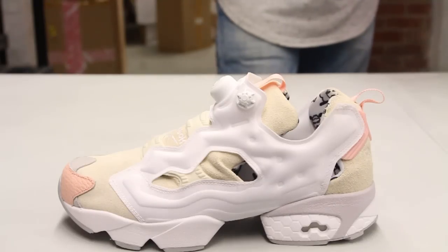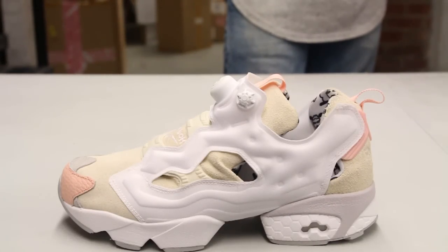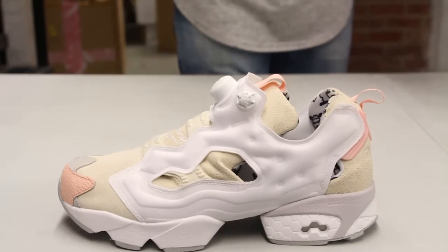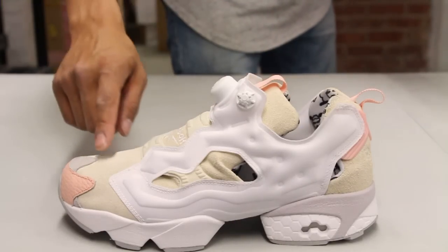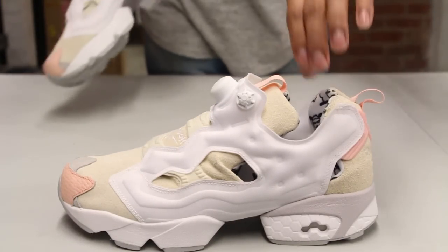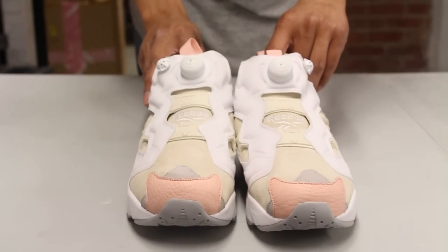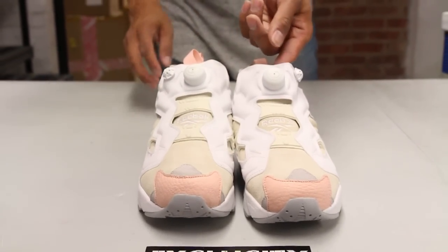The upper part of the shoe features suede and leather material along with some white at the top here on the pump technology. What I love, like I mentioned at the beginning, is the material used on the shoe — you got some leather on the pink right there and the white, off-white suede to give it that sheep look.